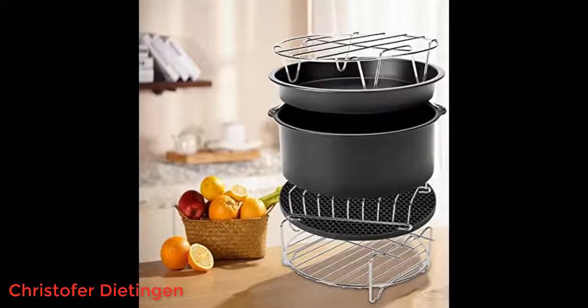Fits inside the Klarstein 14-litre oven with round door handle and on/off button. While the air fryer oven would take a 9-inch size, I chose this 8-inch accessory kit because it was cheaper than the 9-inch options on Amazon.